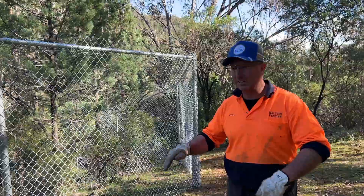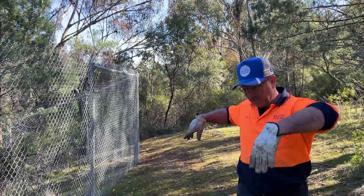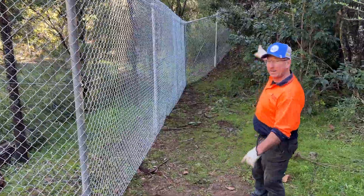This is the top section. If it was a little bit flatter we could get the utes up here, drop our gear — it's like a bit of a dump — and then work down both ways. This is where we came down from that hill.